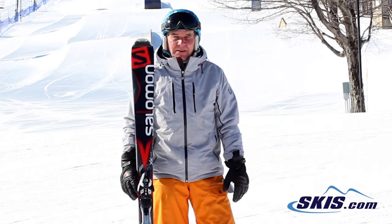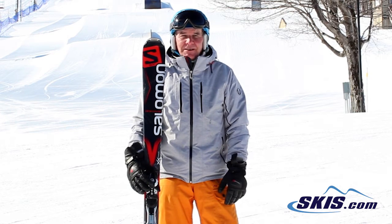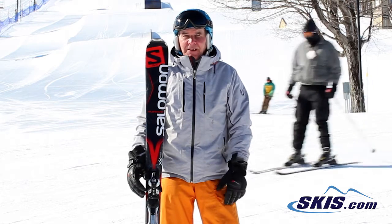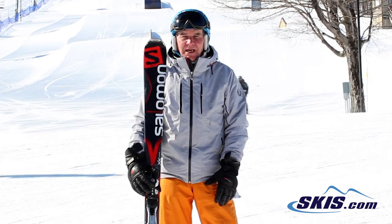Hi, this is Hans. I just came off the Salomon X-Drive 8.0. This is your first price point ski, a ski coming up from rental skis for when you want to own your first pair. You're a beginner, even up to an advanced intermediate skier — this ski skis really well for that category.